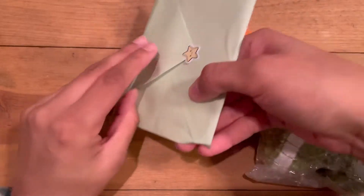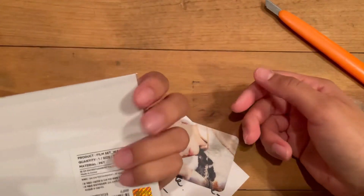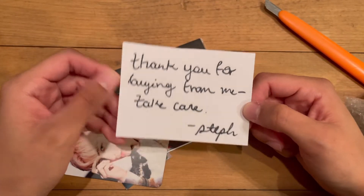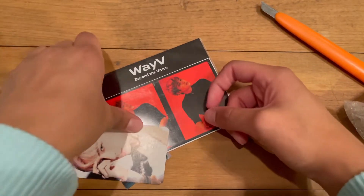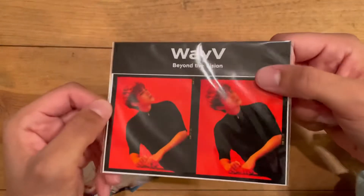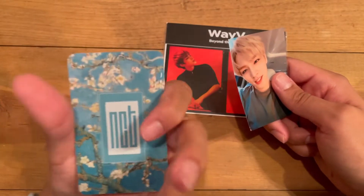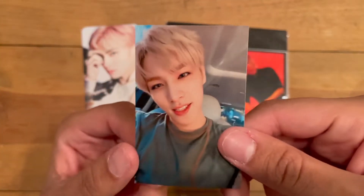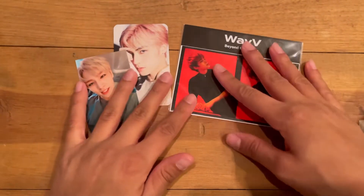They added in a cute little card. It says 'Thank you for buying from me, take care, from Steph.' I am shook. This is official merch — they gave an official film set as a freebie, and then we have this really nice picture of Xiaojun as well. Look at the back, that's very pretty. Freaking adorable. So if you guys couldn't tell, I got something related to Xiaojun. Let's go ahead and open him up — he's so cute!